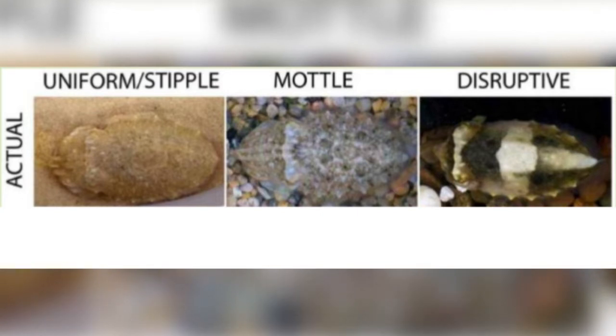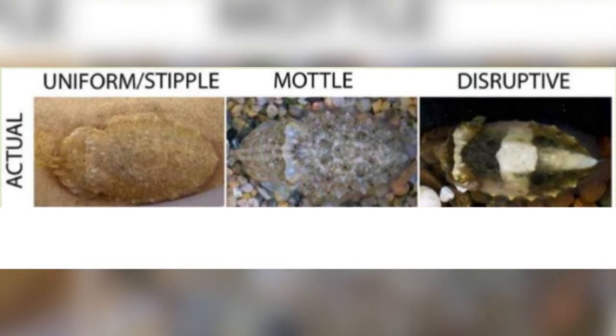Uniform camouflage appears as though it were one colour. Mottled camouflage involves the use of visible splotches or multiple colours, and disruptive camouflage involves the use of high contrast colours to form distracting shapes and patterns.